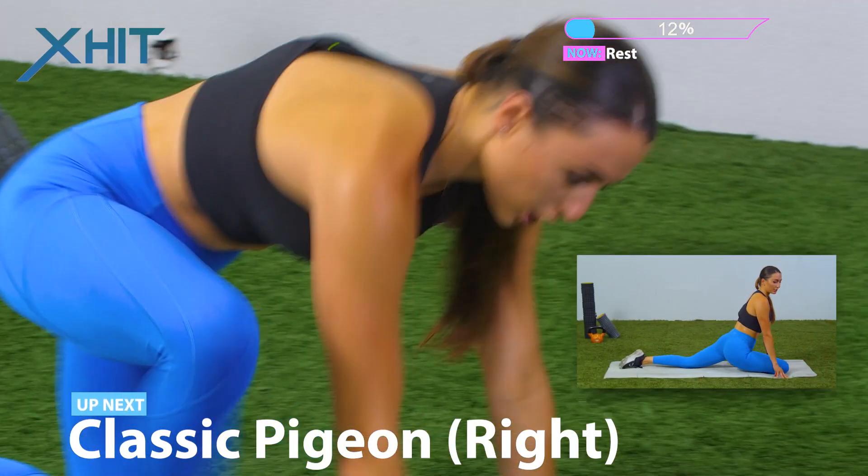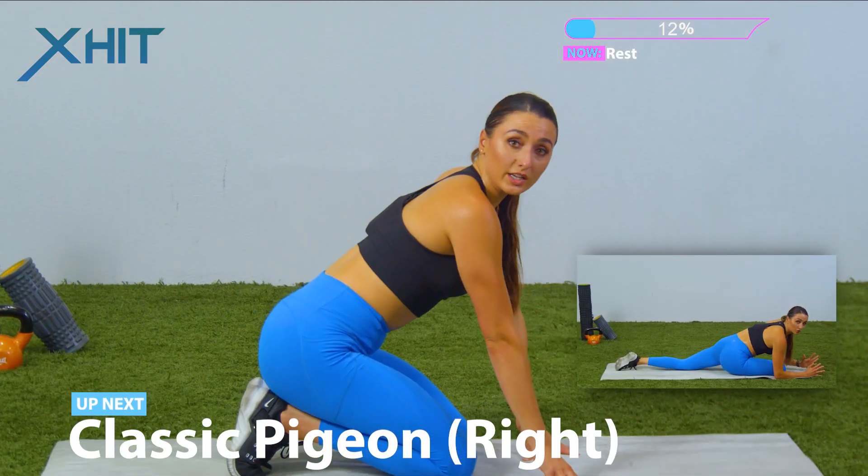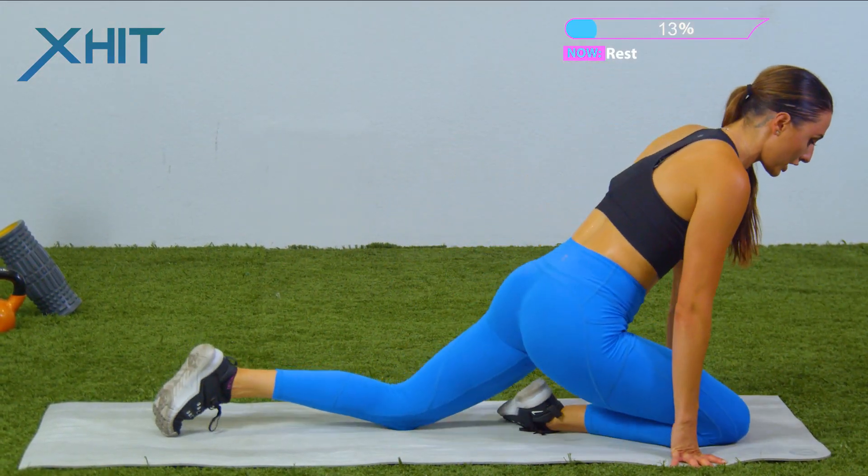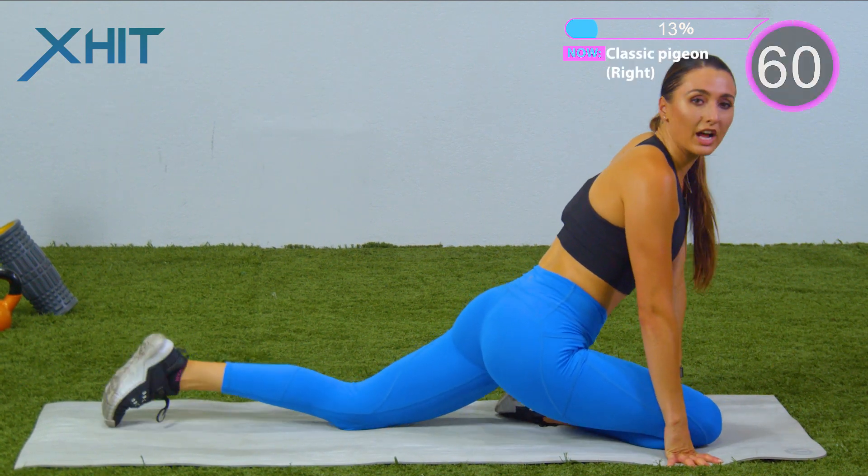Next exercise is gonna be a classic pigeon. We're doing one minute for each exercise, but you do not need to do a minute — you can go longer or shorter. We're gonna start with our right leg. One minute on the clock.